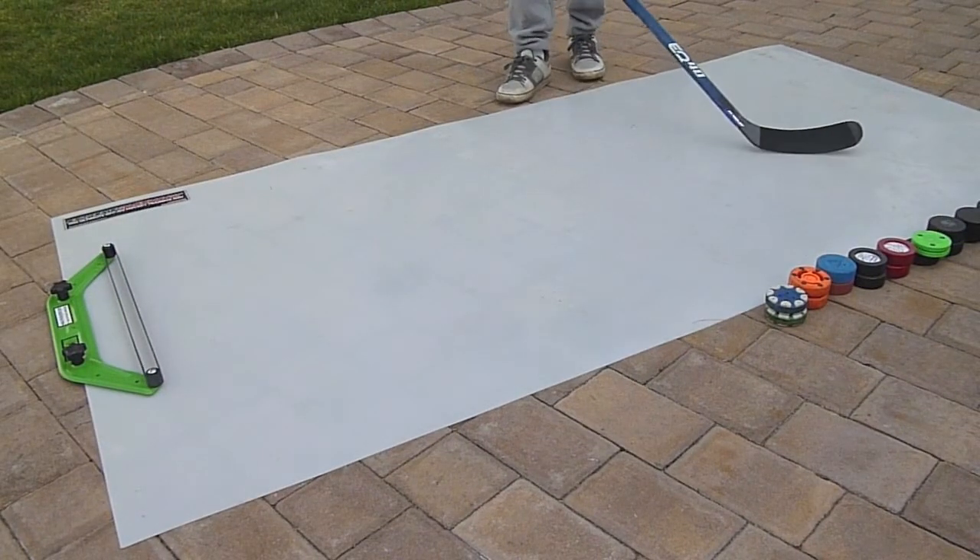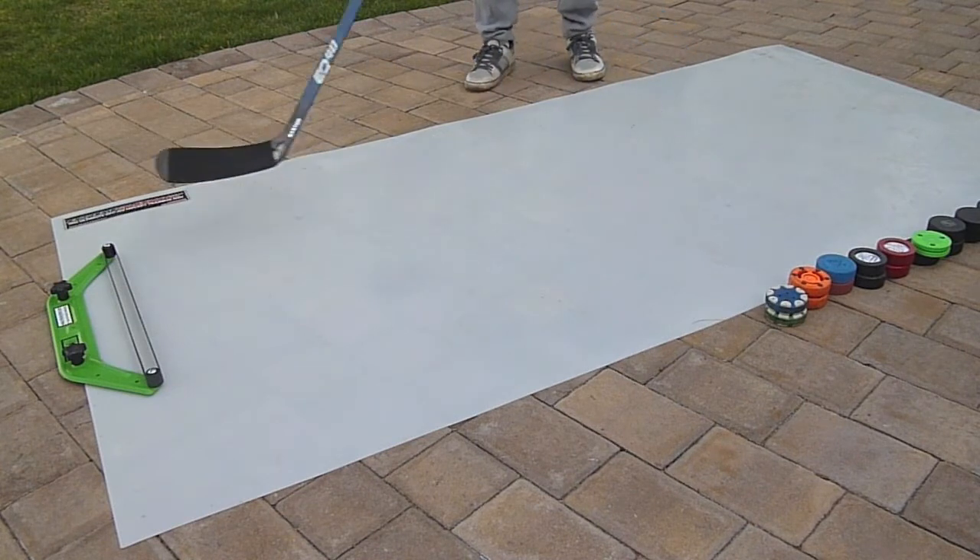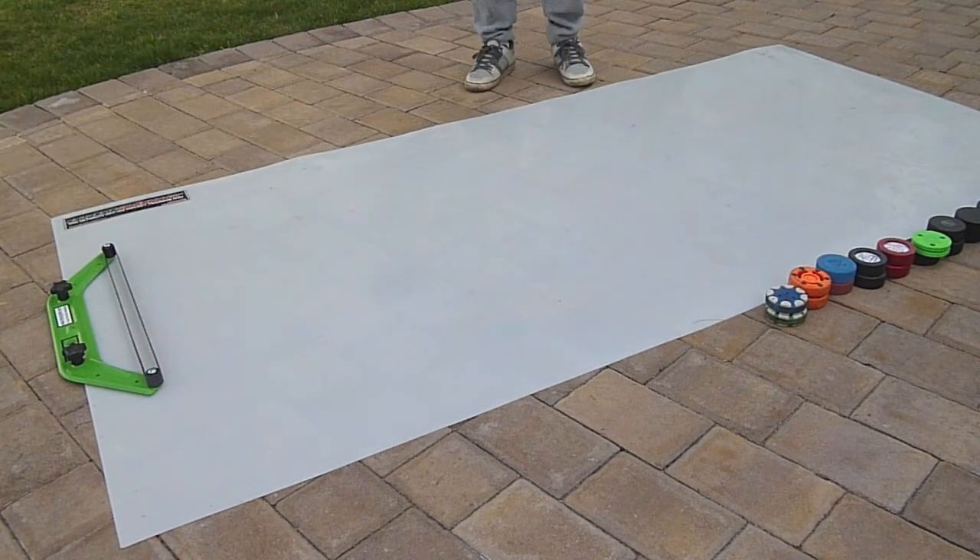Hey guys, what's up? It's Dylan from LeftyHockeyReviews. Today I'm reviewing the Extreme Passing Kit by HockeyShot. Go check them out. Their website is in the description — it's www.hockeyshot.com.ca.